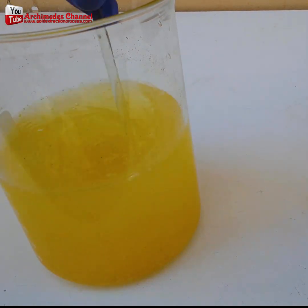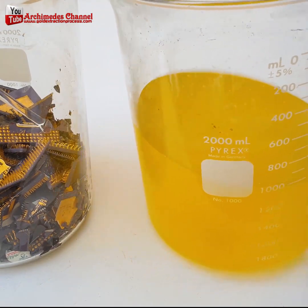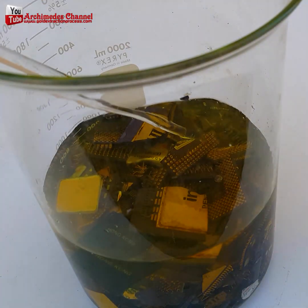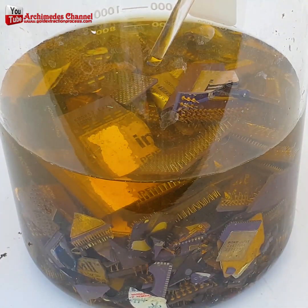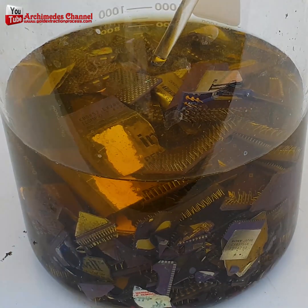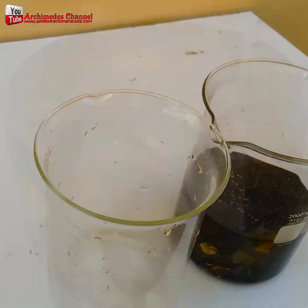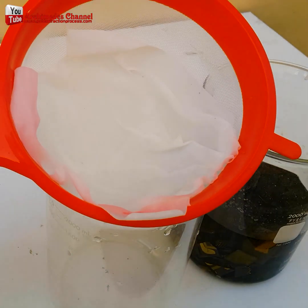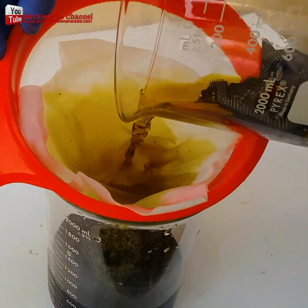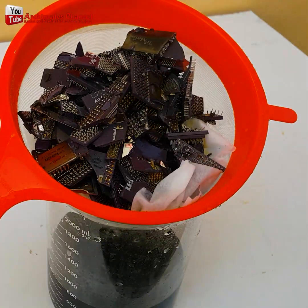This gentleman is using gold stripping to remove the gold from those pins into a solution. He uses that gold stripping for pile after pile of those pins until he has enough to strain through. All that black liquid that pours through and is rinsed down contains tiny articulate gold.